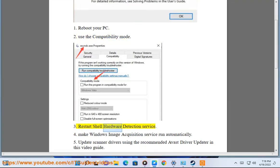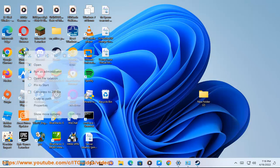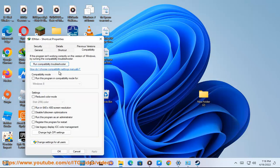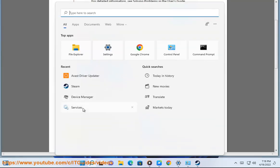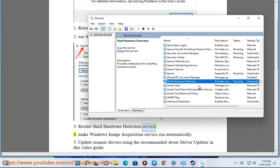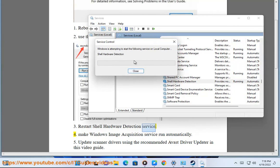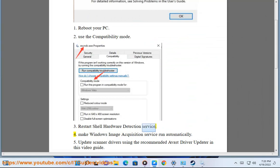3. Restart Shell Hardware Detection Service. 4. Make Windows Image Acquisition Service run automatically.